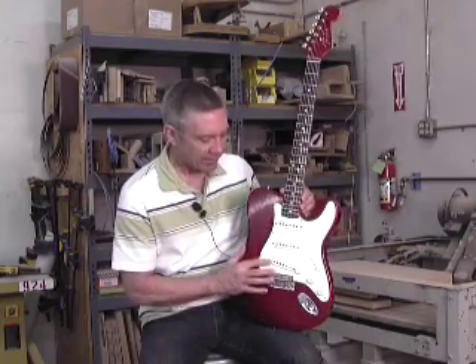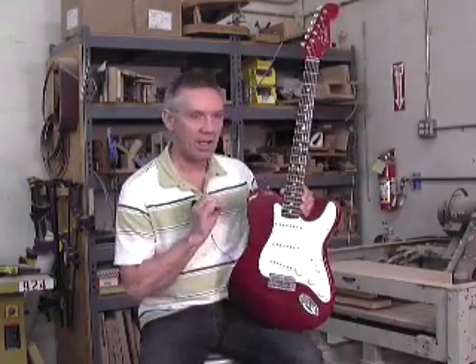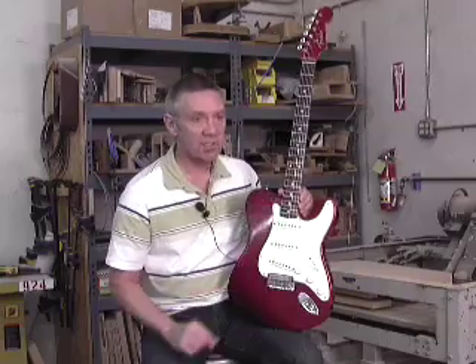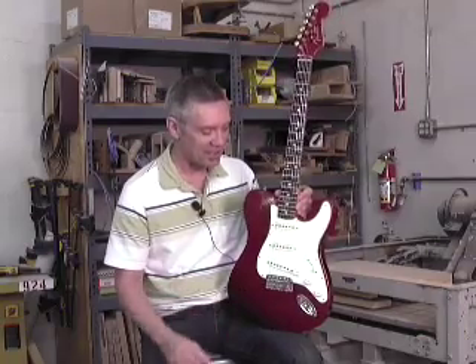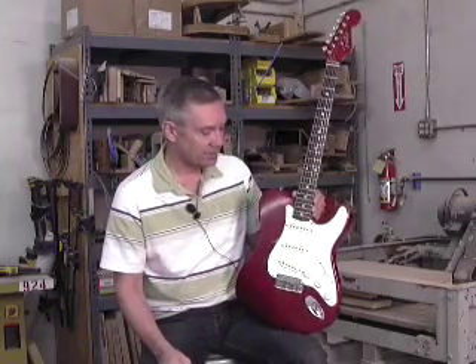The pickups — I find that a slightly weaker bridge pickup actually has a sweeter sound than a hot bridge pickup does, and it balances well with the other two pickups. These are 60s-style pickups wound to my specification. I hand wind them on my own little winder in my own area, so every one of these was hand wound by me — that makes it kind of special as well. They're good sounding pickups.